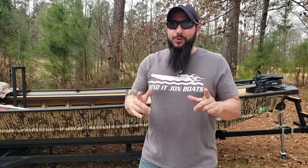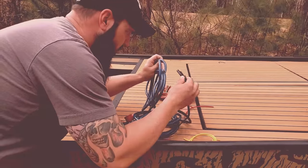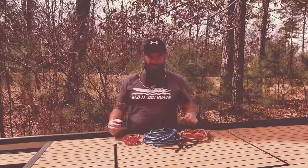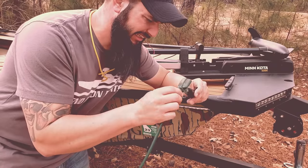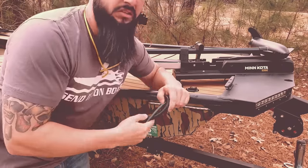Let's do this intro, old school, late night TV commercial style. Do you want to do your very own Jon Boat wiring, but you're not sure where to start? Are you scared of electrocuting yourself, possibly setting the boat on fire, and maybe even sinking it to the bottom of the lake? Are you frustrated trying to figure out which wire goes where and how to connect all this stuff and make it work in your Jon Boat?